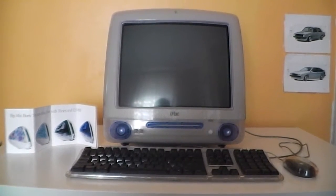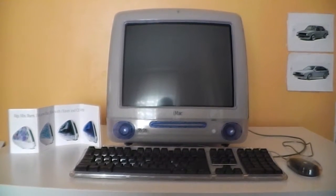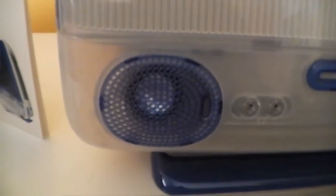Hello YouTube, this is William5387 here with another vintage Mac to add to my collection. As you can see, I have another iMac G3 from Summer 2001, and this one is an indigo, which is indicated by the speaker covers and the rest of the case on this iMac.